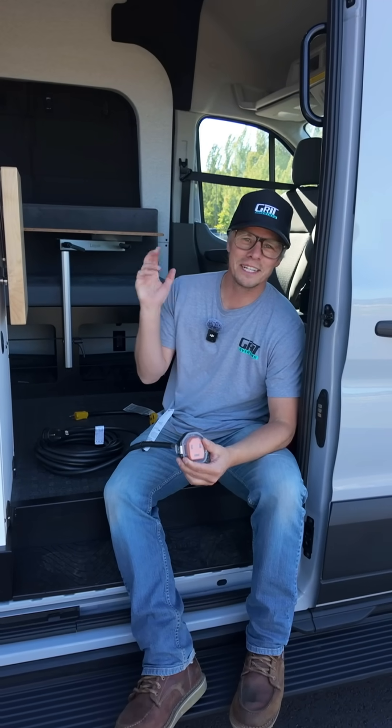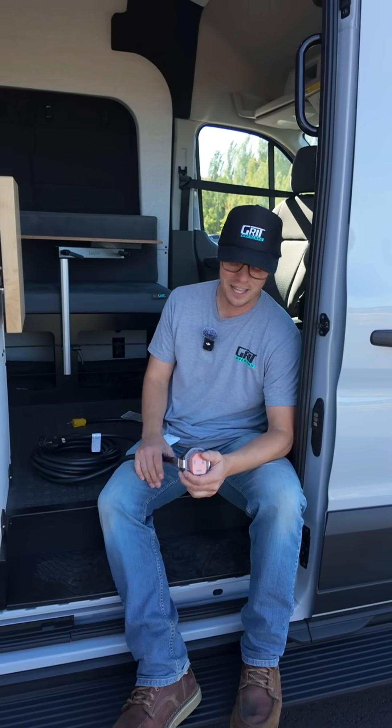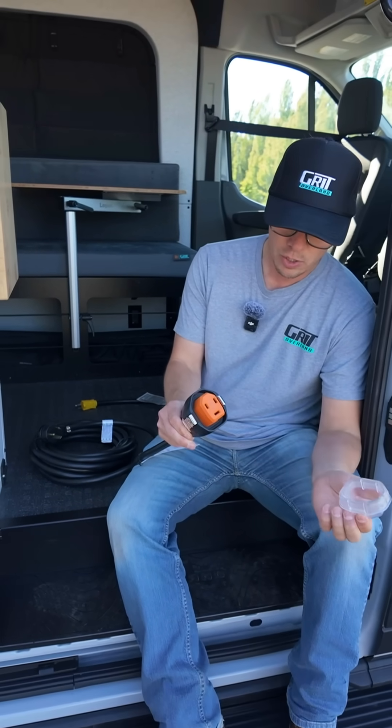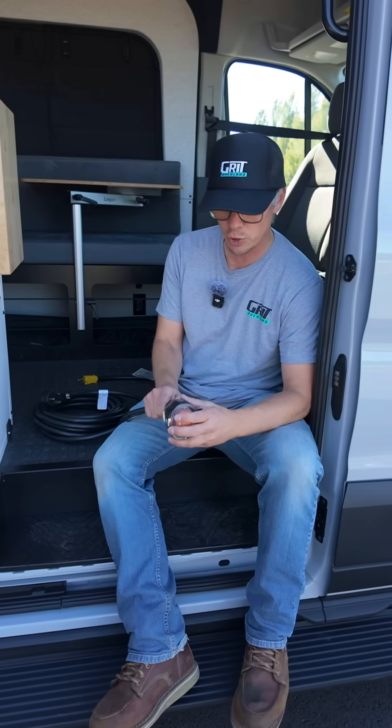Hey guys, Dan with Grid Overland sitting here on the edge of a Link 148 all-wheel drive on the Ford Transit chassis. I wanted to talk to you about this big cable. This is a shore power cable. We use a smart plug, a super high-end plug for our shore power.